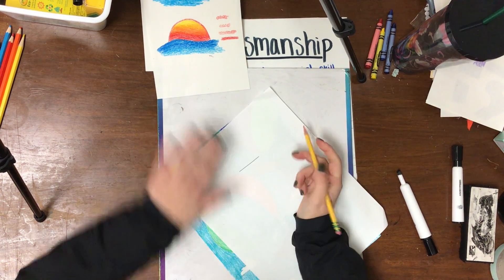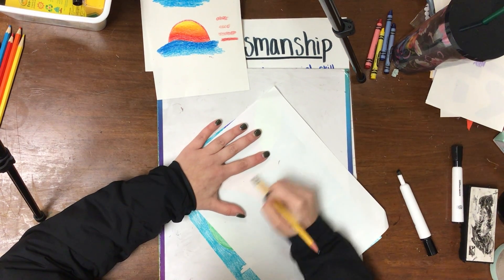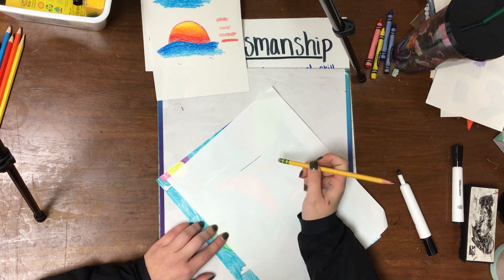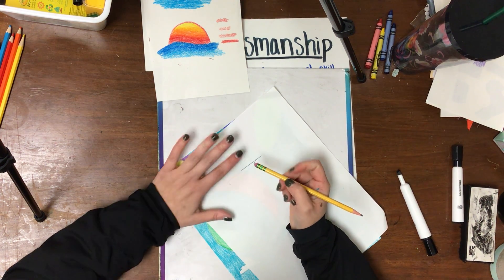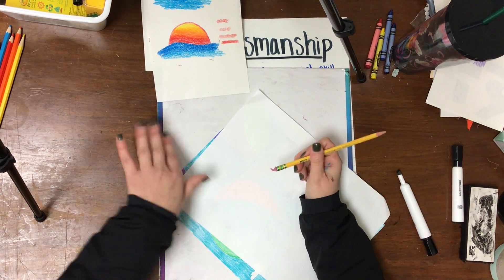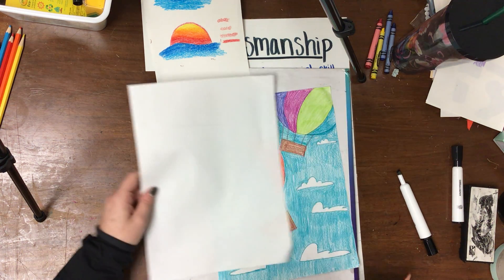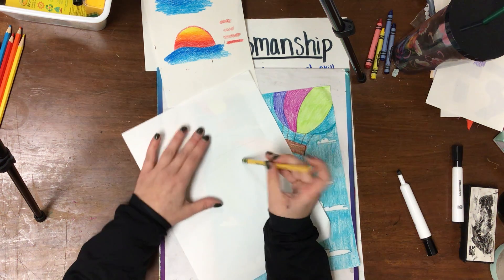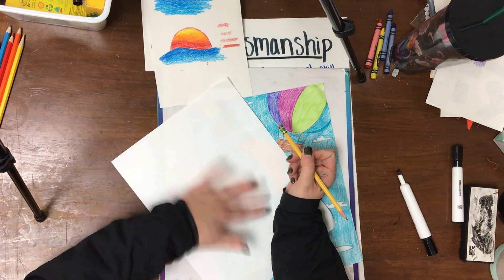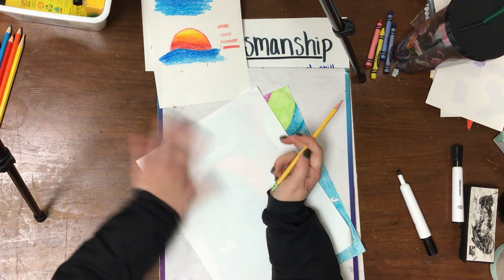So instead, you're going to press really, really light. If you make a mistake, look — I erased and now my pencil line is gone. But right there where I pressed really hard, you can still see that little pencil line. I like to call it using a baby hand — your hand has no strength like a baby, so pretend your hand is a baby hand and barely press. That way, if you make a mistake, when you run your eraser over your pencil, it goes all the way away.